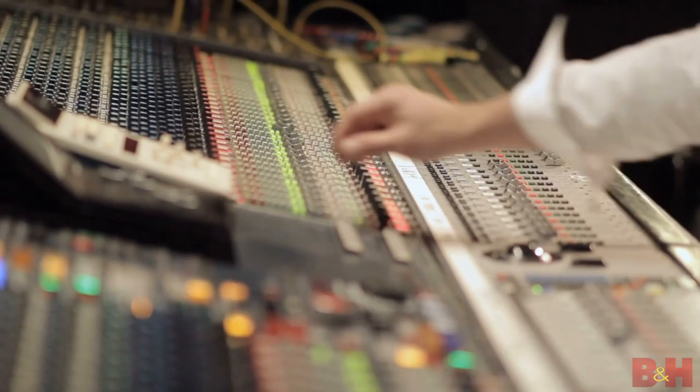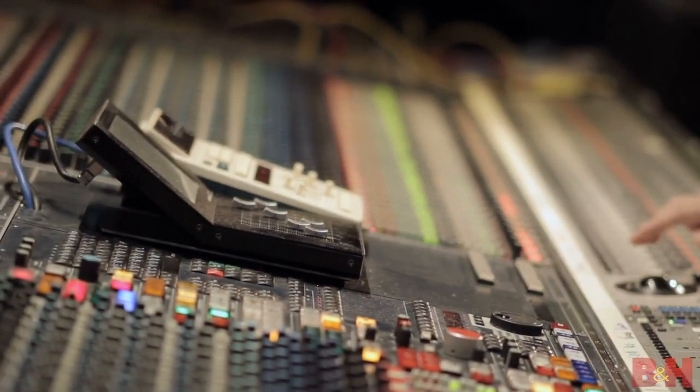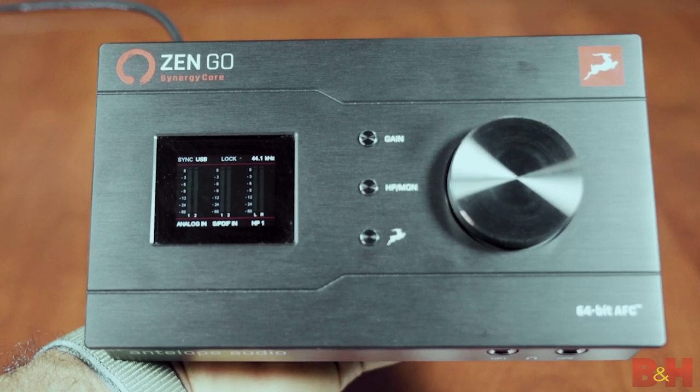All in all, the ZenGo Synergy Core was really designed to bridge the gap between those who can afford to go to big studios and get that professional sound, and content creators at home who sometimes have to sacrifice sound because of budget limitations. At a price point of $500, you can now get your hands on a compact interface that gives you the type of conversion components and software offerings that you normally find on products three times the cost.